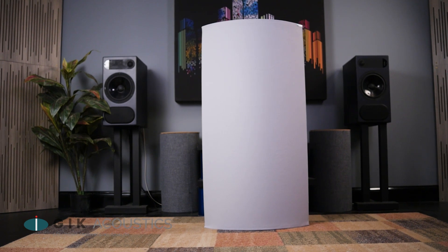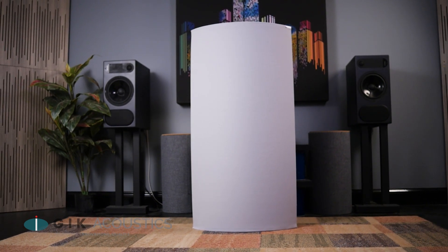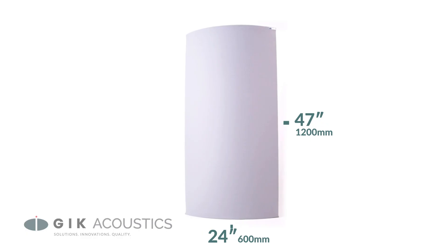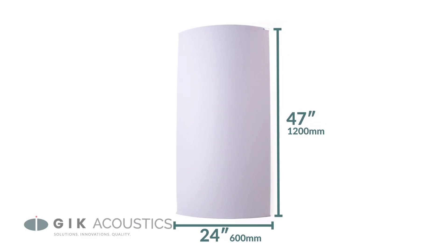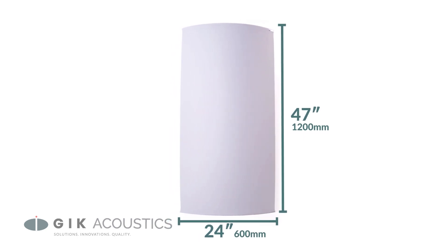The GIK Evolution Polyfuser is a combination diffuser and absorber that traps low frequencies but scatters the mid and high range. Measuring just under 4 feet tall and 2 feet wide, this polycylindrical panel is great for front or rear walls or for the rear end of the side wall.